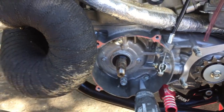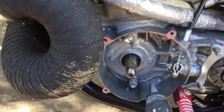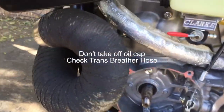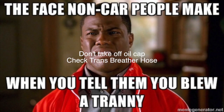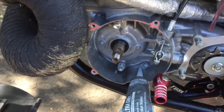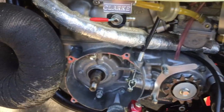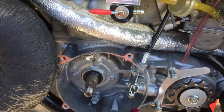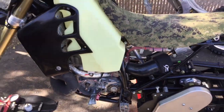With the stator plate off, this would be a good time to do a leak down test — you could soak down the left side seal to make sure it's not leaking, listen for bubbles or air coming out of the oil cap, head gasket, reeds, or base gasket. There are a few places it could leak from.